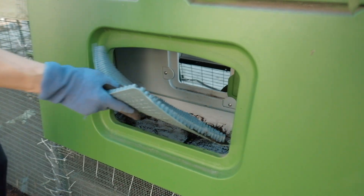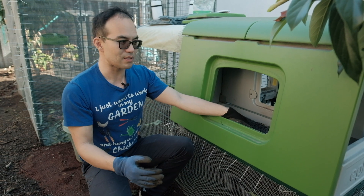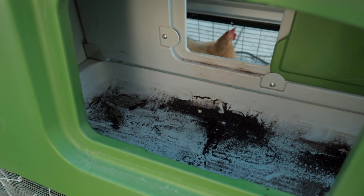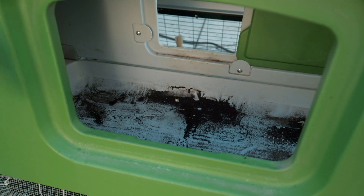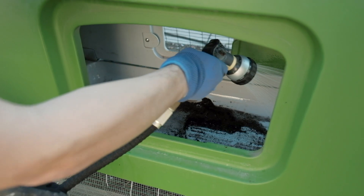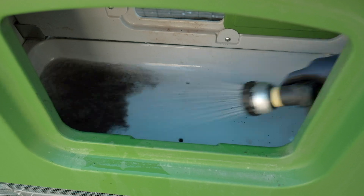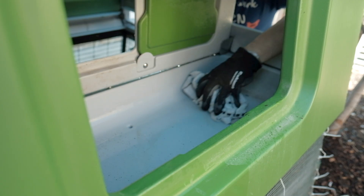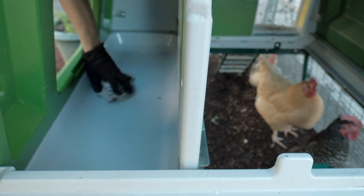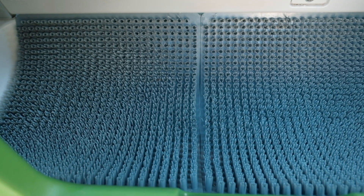Now we're going to take the nesting pads out and clean them. Then we're going to spray the nesting box area down with water and wipe it clean before we put in new nesting pads. You can see there's actually a lot of dirt and dry chicken poop in here, and that's what you don't want because you can attract mites and other pests. To clean this is actually really easy — all you have to do is take your hose and wash it. There are holes in the nesting box so the dirt will actually drain through. Then I'm going to wipe this down because you don't want it to be very wet, otherwise you'll have mold and fungal issues. It's been a few minutes so the nesting area is dry enough, and we'll put the clean nesting pads down.